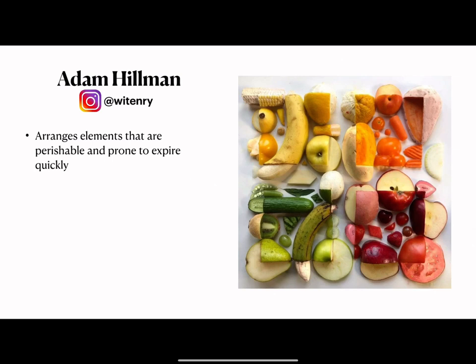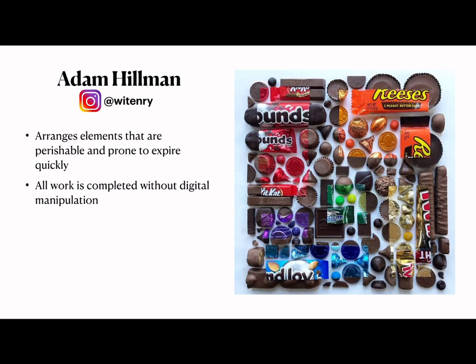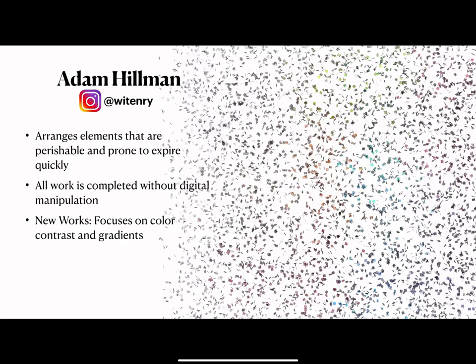The most common theme in his work is that he arranges elements that are perishable and prone to expire quickly. His art assumes that fruit, candy, bacon, and eggs are not things that should be eaten right away but are best suited for creating mesmerizing works of art. The really interesting thing is that all of his work is completed without any digital manipulation — he never goes in and Photoshops anything. It's all done in real life.